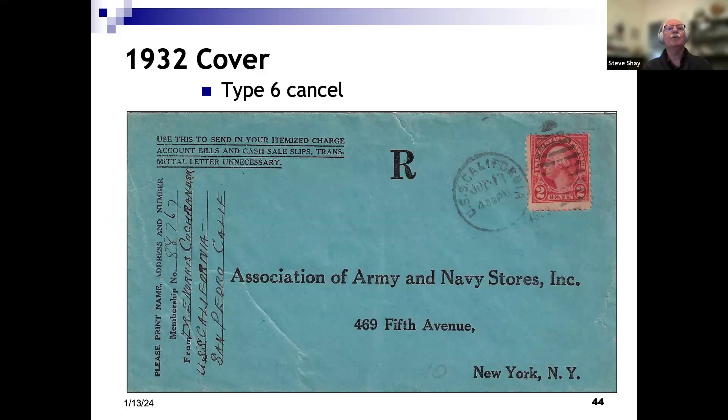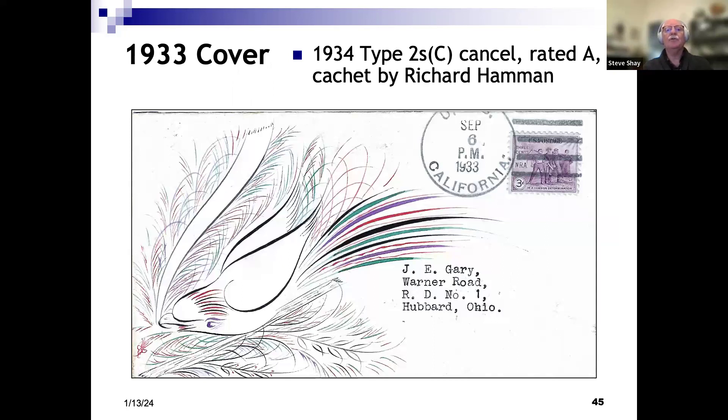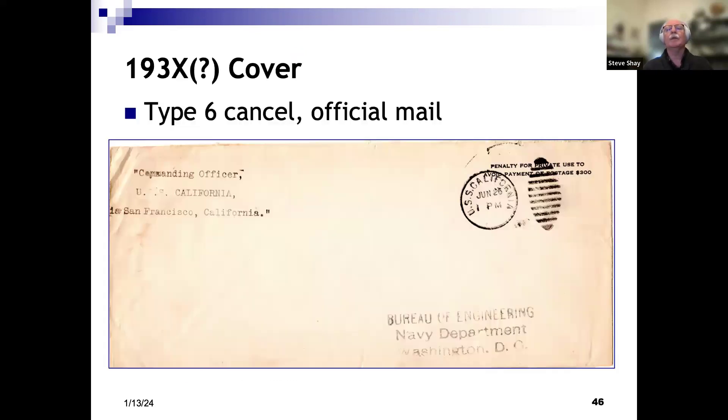An interesting cover — the upper left tells us to use it to send charge account bills and cash sales slips. Transmittal letter is unnecessary. Going to the Army and Navy stores. The vertical writing on the left tells us it came from the USS California. 1932. There's a nice cover — a guy named Richard Hammond drew these very colorful peacock birds. Strictly philatelic, but it's a pretty cover. California 1933. Another penalty cover — Type 6 cancel from the commanding officer, USS California.